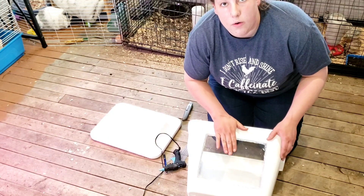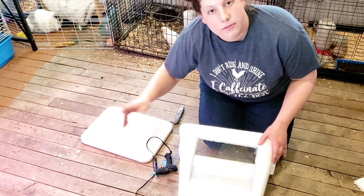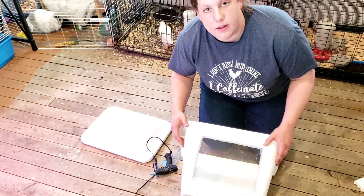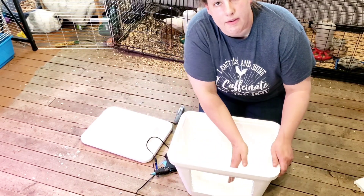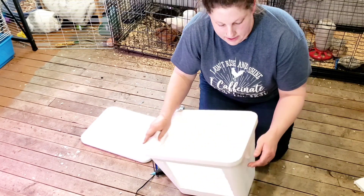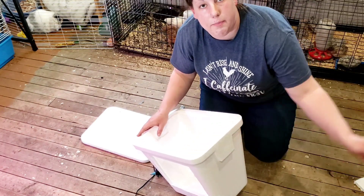Now that we have our window hot glued, we are ready to do our lamp cord on one side, and then we will hot glue our USB fan inside of this and do another little hole for the USB cord to come out of.